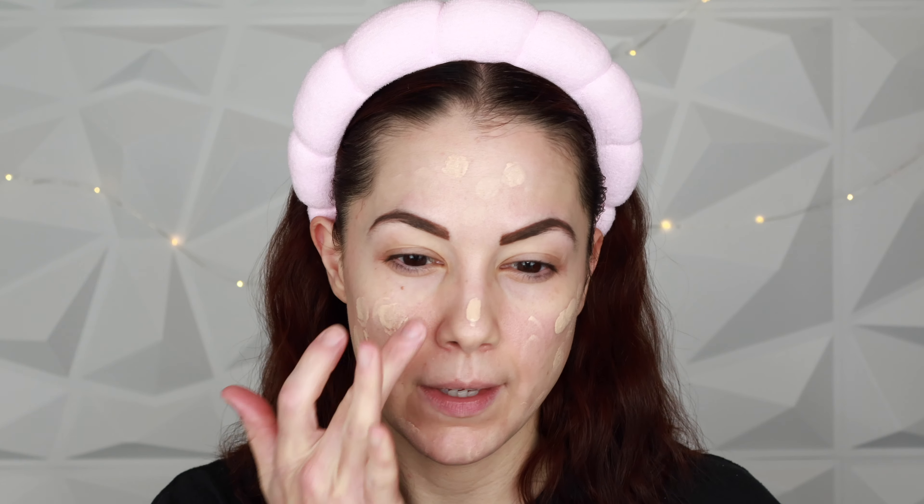For foundation I'm keeping it simple and classic — going in with my Estee Lauder Double Wear. I do little dots on the cheek area and around the chin. I don't have a pump so I just put my finger on it and tip it over; the amount I get is sufficient. I wear shade 1N0 Porcelain, and I'm going to push this into the skin with my BK Beauty 101 brush right over the primer.